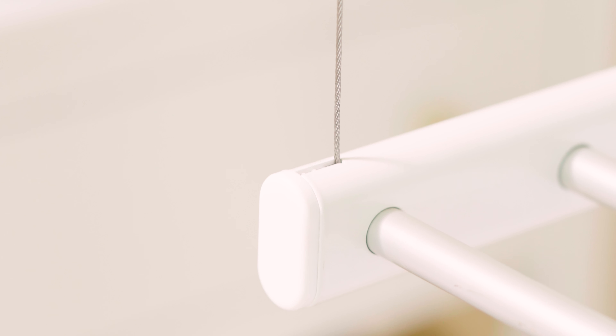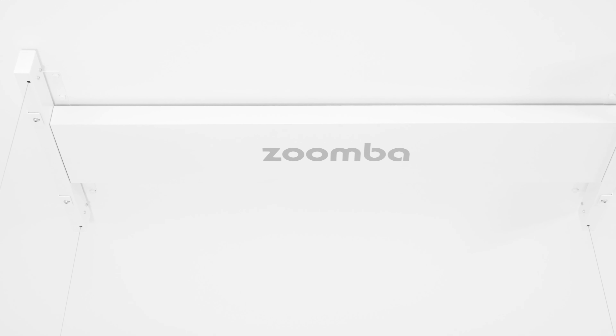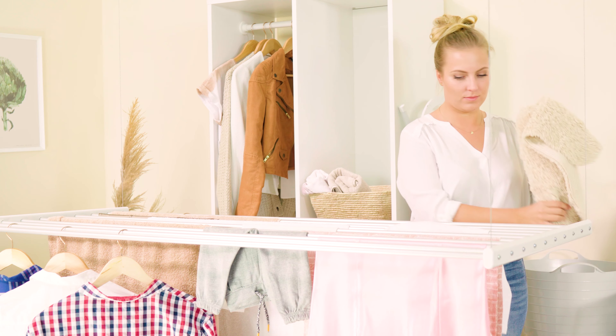Four steel lines make Zumba's laundry bars remarkably stable. The lines are made of a very durable material and can sustain heavy loads. Still not sure if Zumba can hold all of your laundry? It allows you to hang as many as three washing machine loads at once — in other words, up to 20kg of laundry.